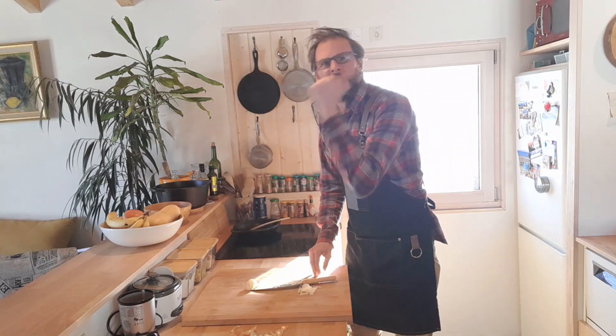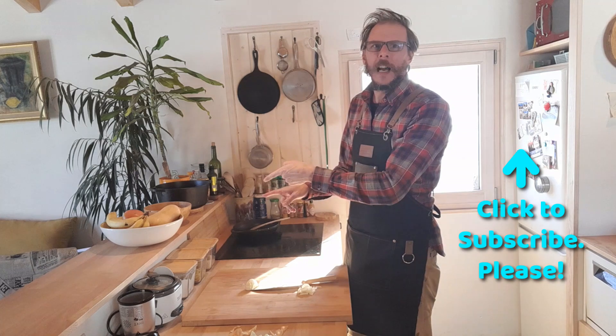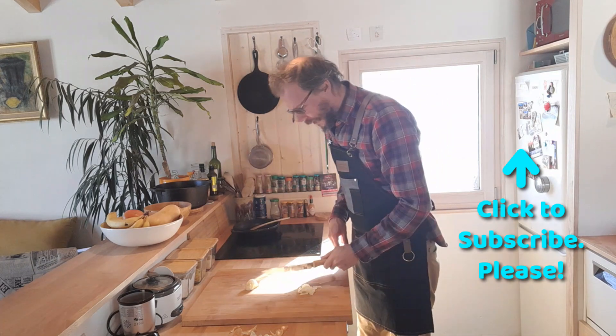If you like this video you can subscribe up back here. Next video is down here. You have a good one — I'm gonna eat some onions.